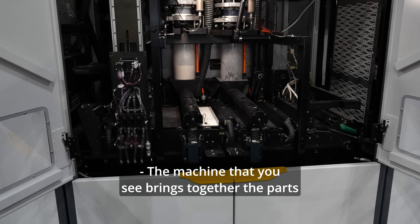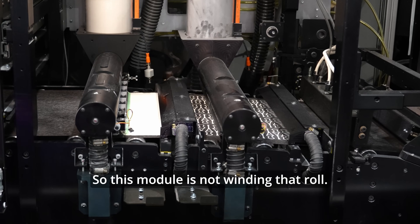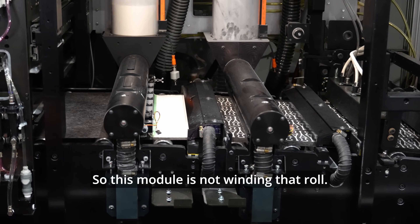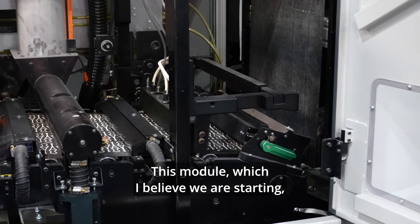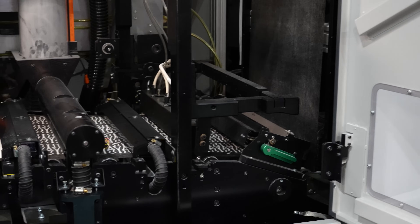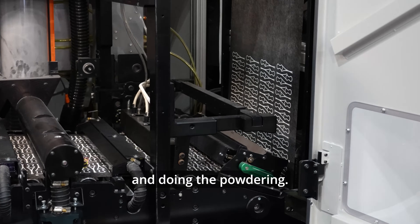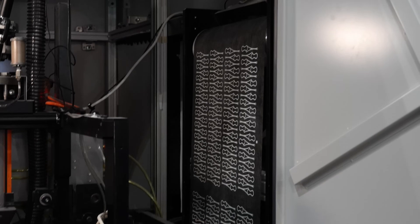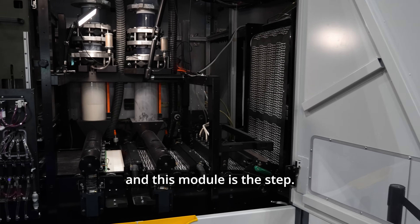The machine brings together the parts just like that. This module is aligning the roll of the printhead. This module, which we are starting, is doing the printing — actually applying the injecting fluid and doing the powdering. And then this module is cutting and this module is stacking.